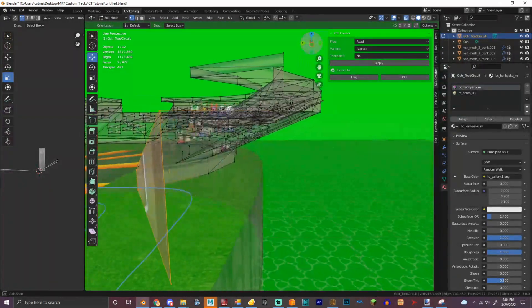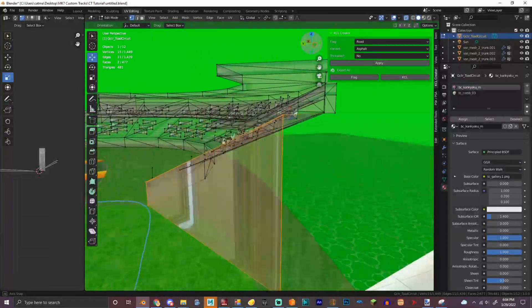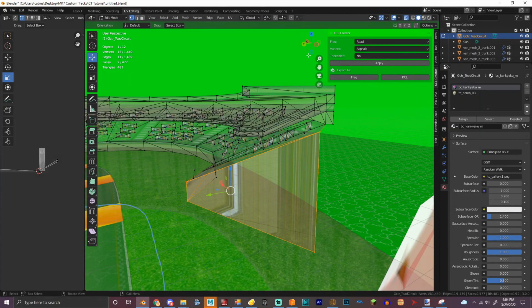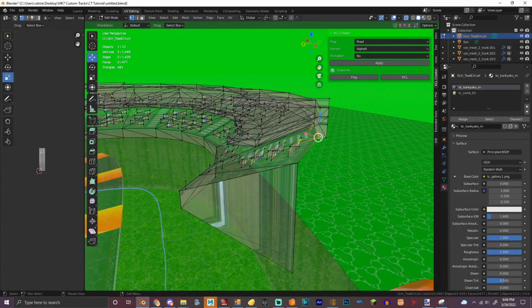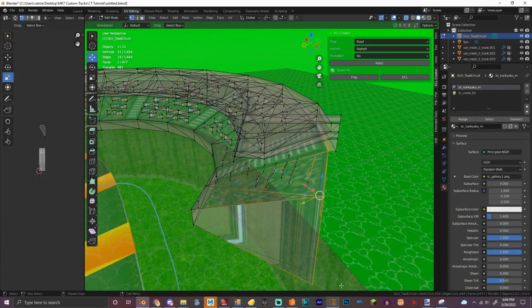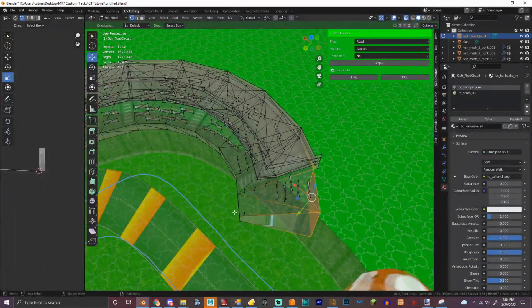We got a wall right here. Okay, so we got this.